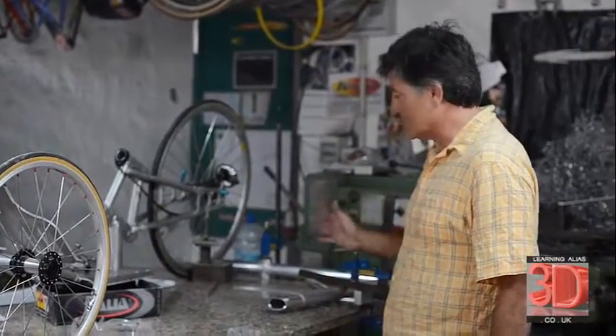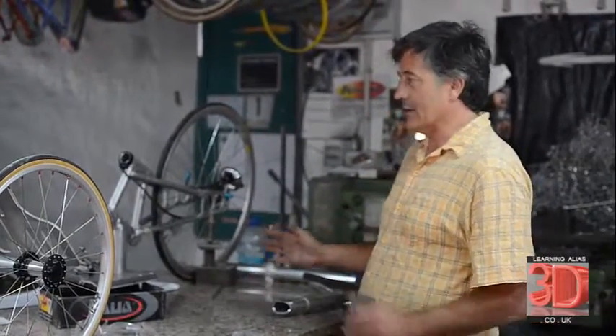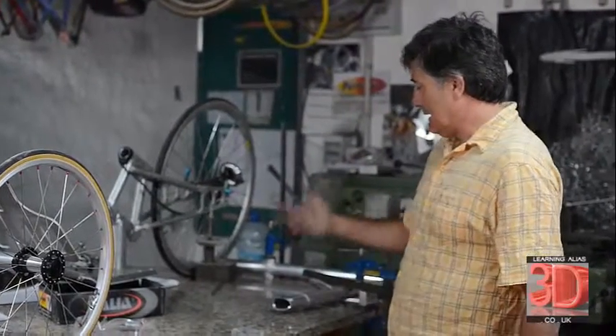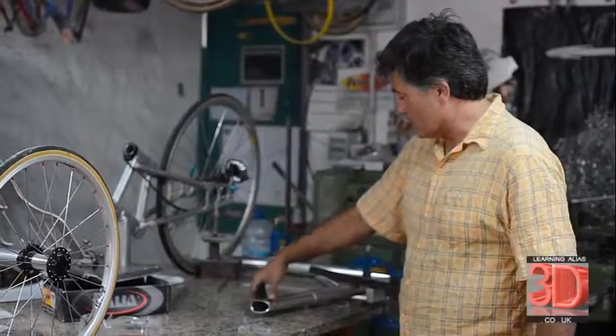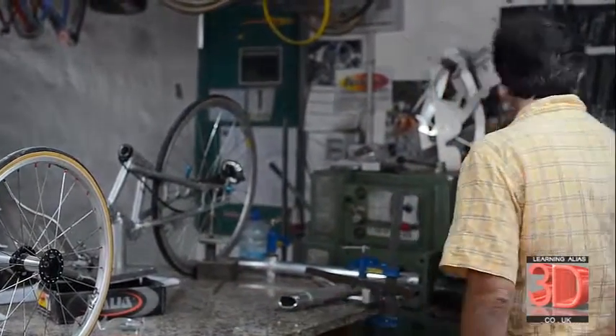This is the bike half built, and we've got all the parts ready here. There's the telescopic steering tube so we can raise and lower the steering crank set.